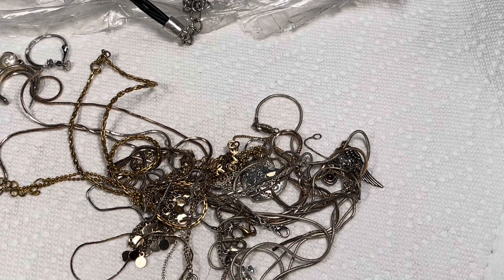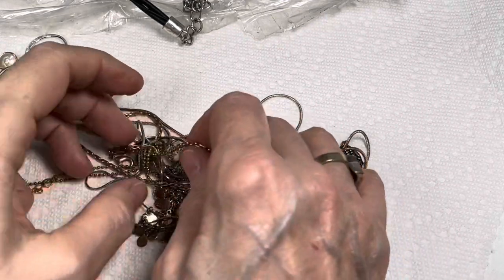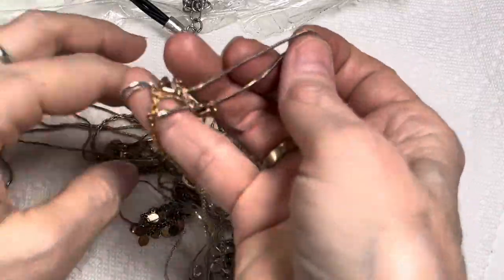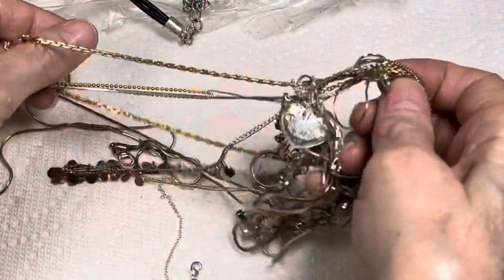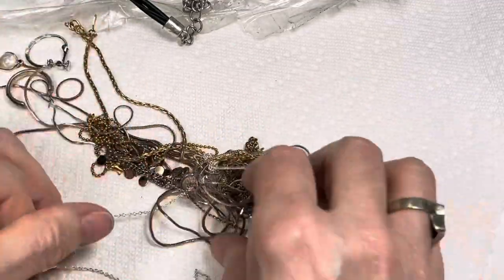I'm putting this at the end so it doesn't tangle up again. Wow, I think I'm looking at 10, 20, 30, 40, 50 — at least over 100 necklaces.